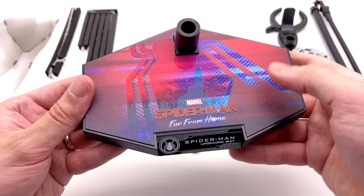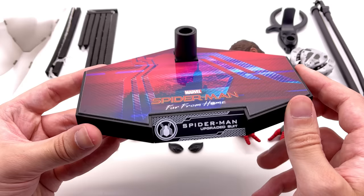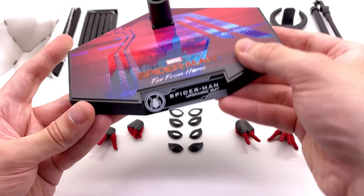Let's start with the display base. I really like the way this looks — it says Spider-Man Far From Home with a red and blue motif. You can see the Empire State Building with a really nice glossy effect on the spider logo, plus Spider-Man Upgraded Suit on the front. Granted it's no metal nameplate, but it definitely gets the job done.